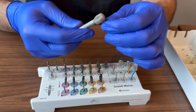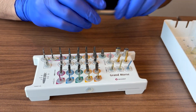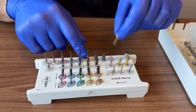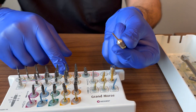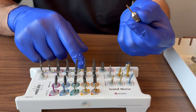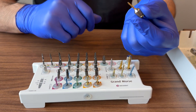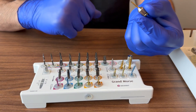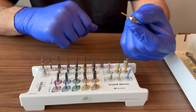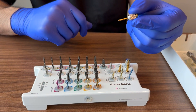Once the implant is in, the next thing you'll need is the prosthetic driver, which attaches to either your healing collar or your cover screw. Generally, if you achieve a torque value of 35 Ncm or more, it's safe to place a healing collar. Below that, or if you have a spinning implant, it's safer to place a cover screw and bury the implant.